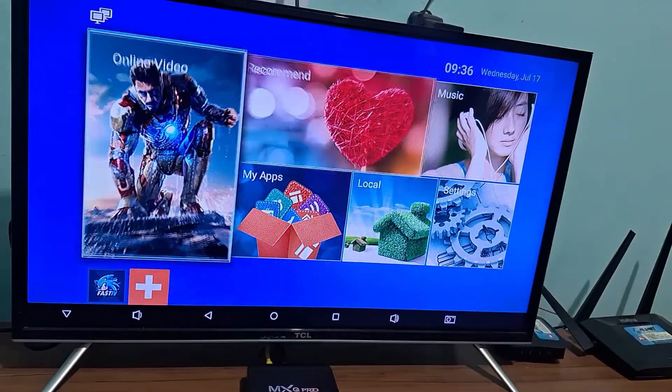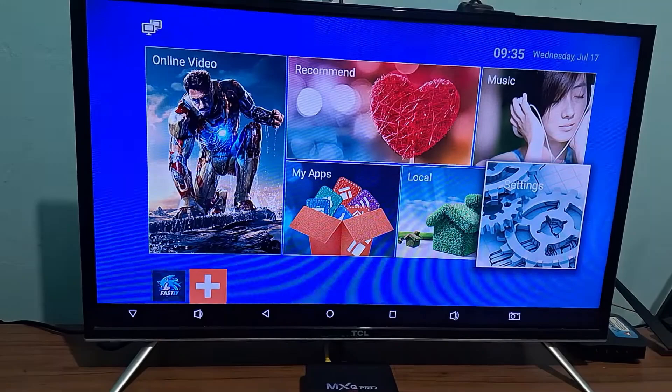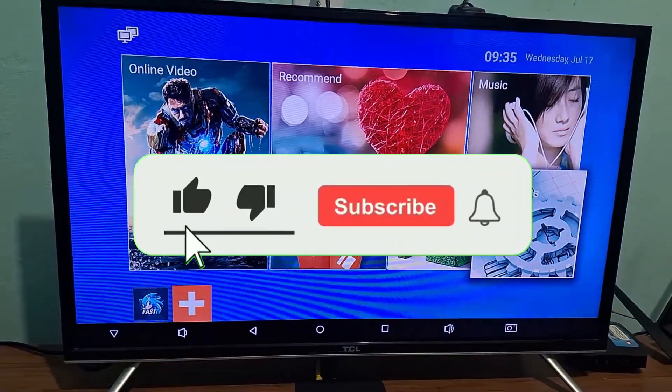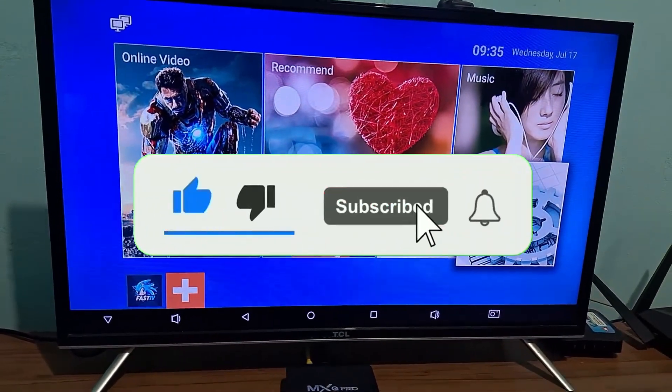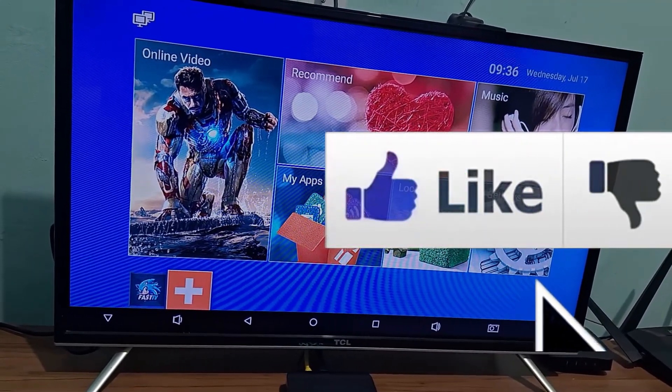So first of all, what are you going to do? On your first TV box startup, it will come with these options here: My Apps, Local Settings, and this plus sign here. You will be clicking on this plus sign.